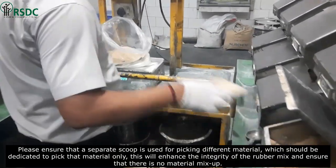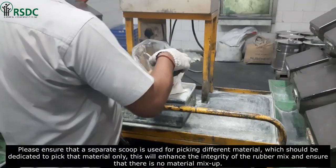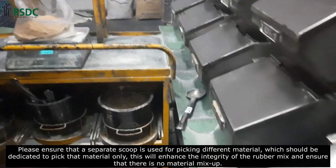Please ensure that a separate scoop is used for picking different materials, with each scoop dedicated to picking that material only. This will enhance the integrity of the rubber mix and ensure that there is no material mix-up.